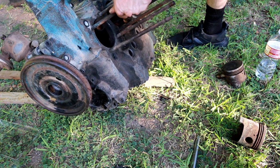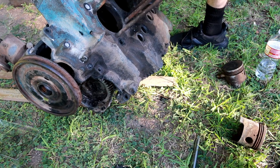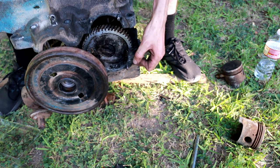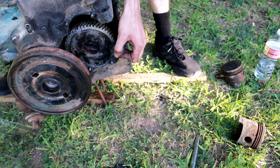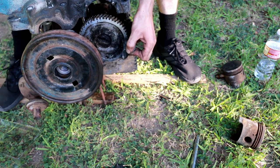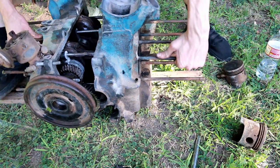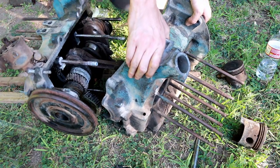If you hold one side of the engine, you should be able to just slip half the crankcase right off. In this case I'll stand it up on its end. Be careful that you don't drop the crankcase — sometimes some of the bolts can be a bit recalcitrant. Now we've got a separate crankcase.